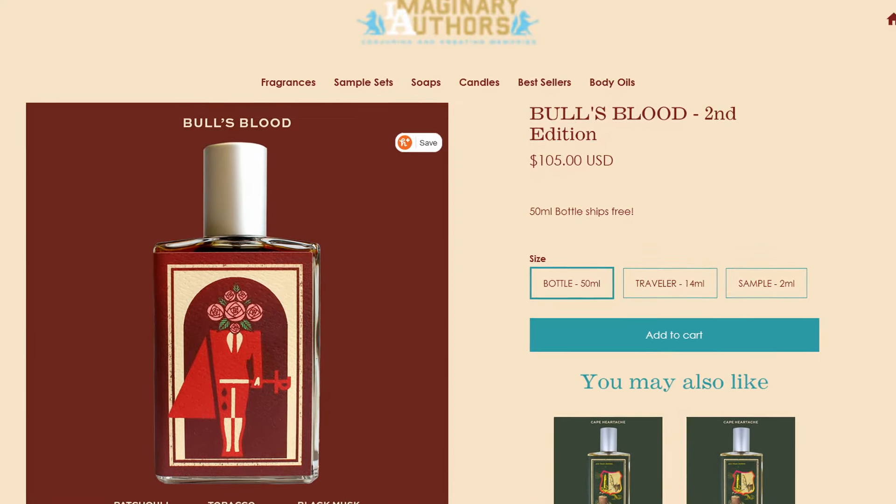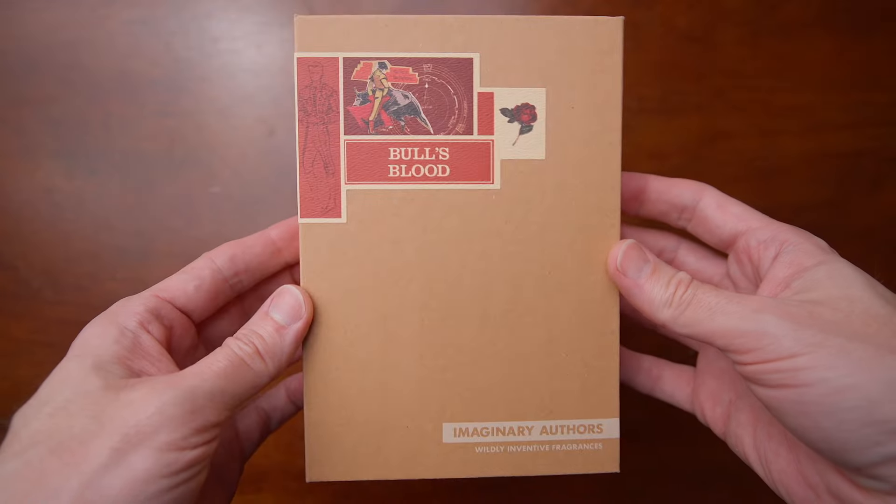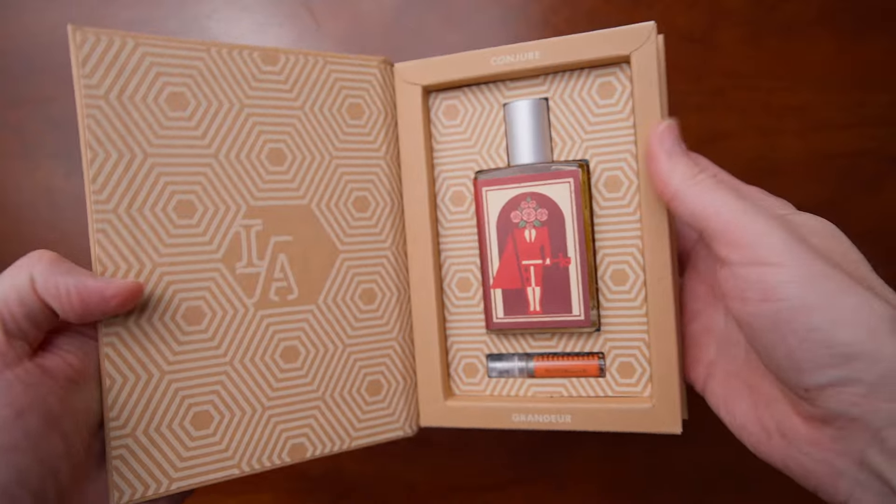Bull's Blood was originally released when the line came out. This is one that was made specifically just for the perfumer himself — one of his favorite fragrances, made just for himself. I think he didn't really even mind if no one else liked it, and I think he still doesn't mind. They made new artwork for it, which I think is beautiful. The boxes look like books — I really love the presentation of this line. I do not have the original version to compare, so I'm just going to go off memory of what I remember the original Bull's Blood being.